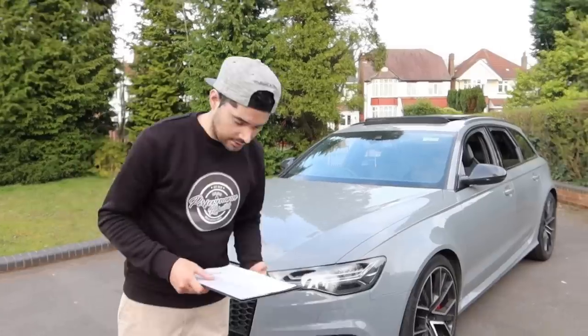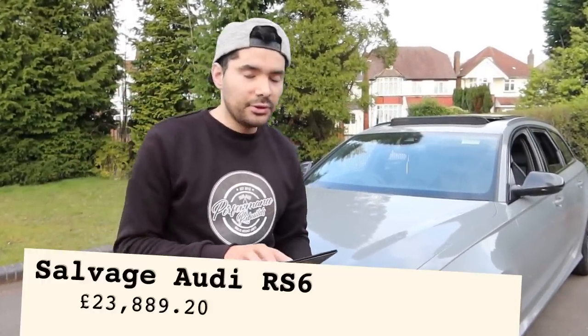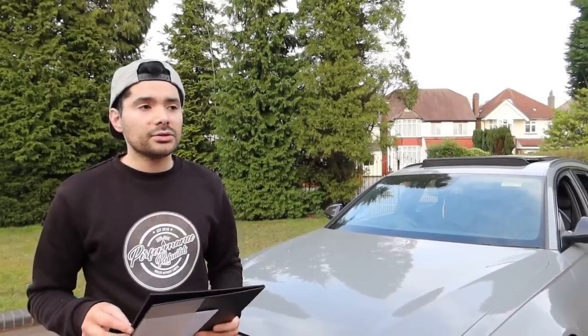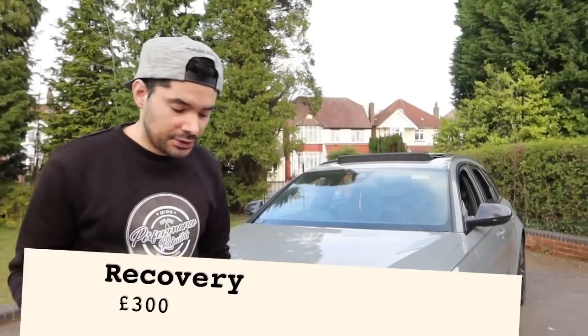I'm going to use that as an example and talk you through what we did. So for the Savage car, we paid £23,889 — that's basically with all the fees. When we bought the car, it was quite far up north, close to Scotland. So we had to pay £300 to get the car recovered.